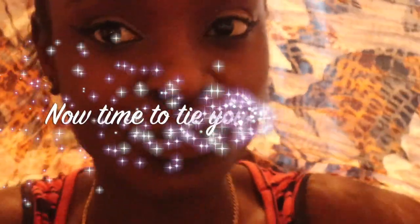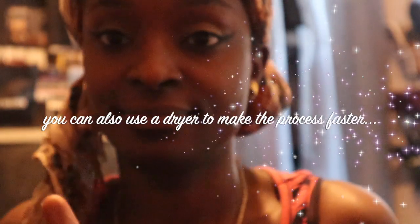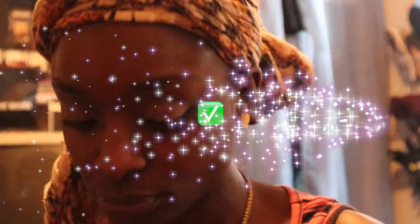Get it right the way you want it. I was rushing a little bit but I still like it — my hair is nice and slick. Now time to tie up your hair. Tie it up, and use a dryer if you want, but I'm just doing this video to show you guys real quick.